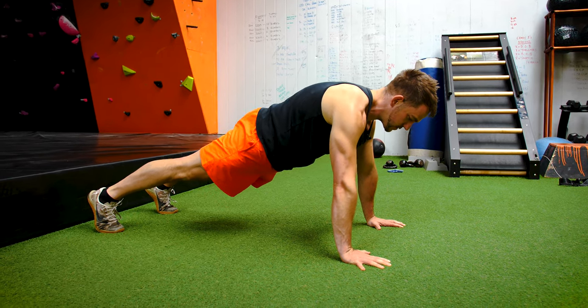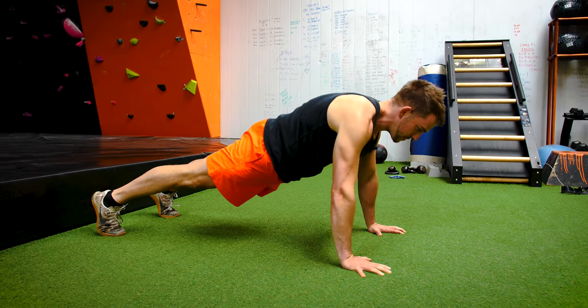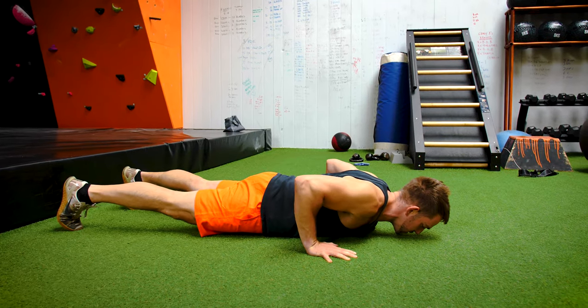So first of all, I'm squeezing my glutes. My legs are tight. My core's tight. My back's tight. And then I'm going to come down and back up. So this is what the press-up should look like.